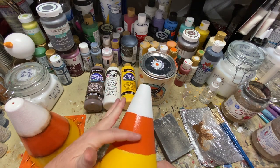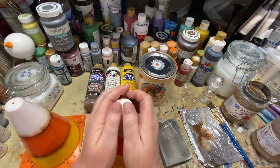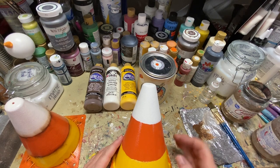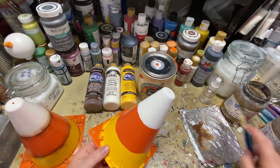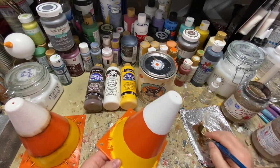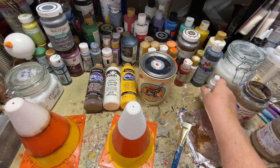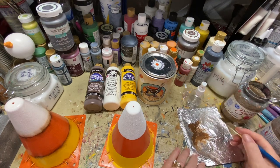Sand it, put on your orange paint, Polycrylic over that, let it sit overnight, put your guide on, put your paint on with a sponge. Now what we're going to do is shade. When you're shading you always want water nearby so you can pick up a little bit of water on your brush.